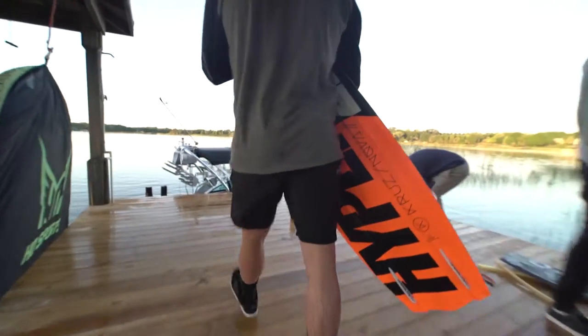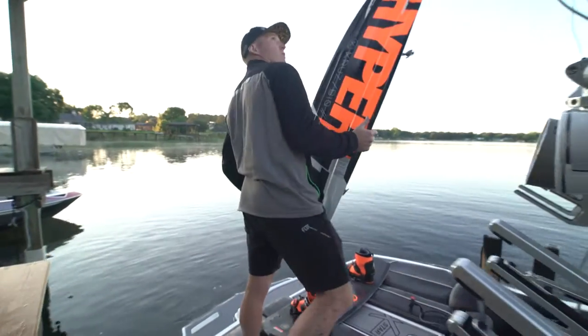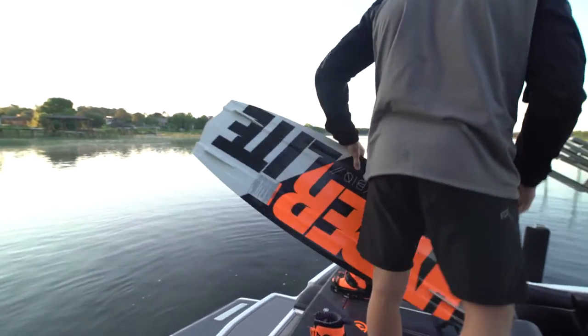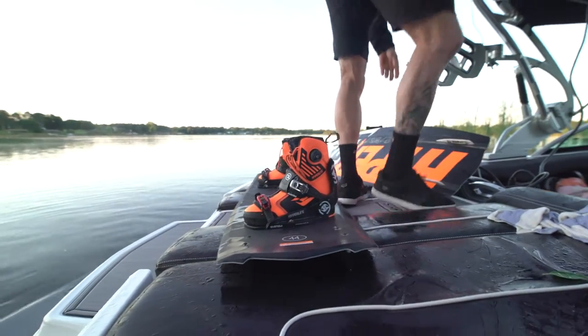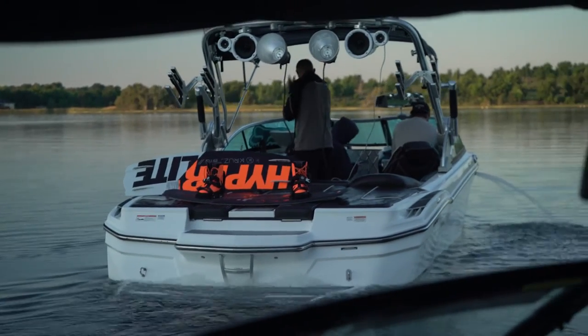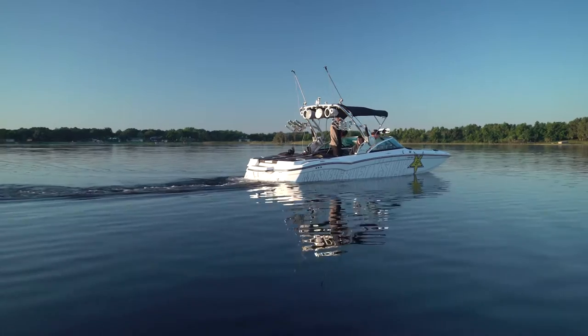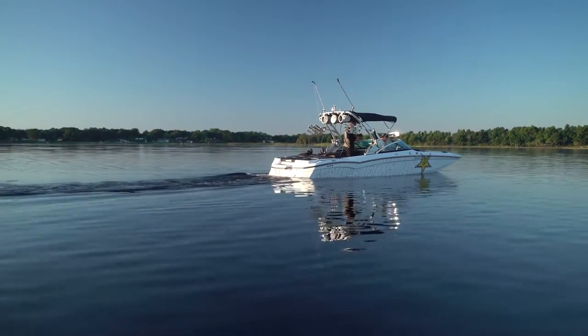Your very first pro model is definitely a challenging thing to do because you're nervous — once you commit on something and sign off on it, that's your board. Luckily for me I had some really great people helping me. Aaron is still the only guy I've ever shaped a board with, and I've been with Hyperlite forever now, so I feel like we've had really good success.